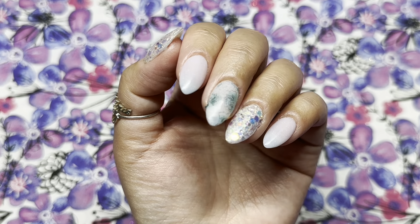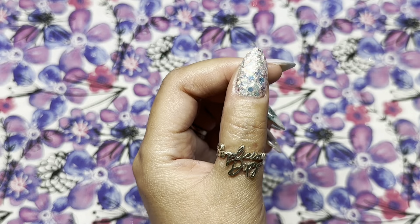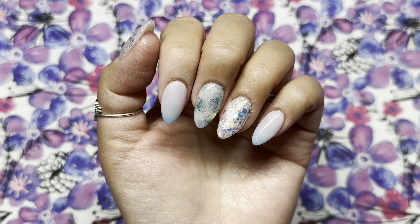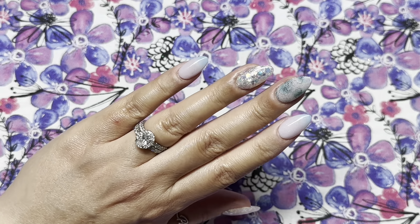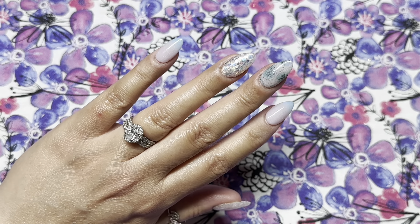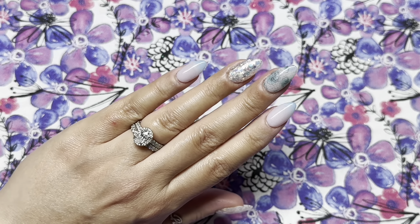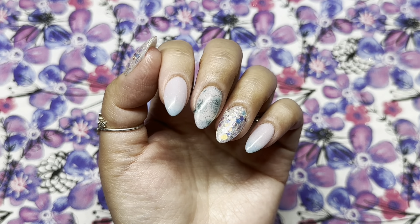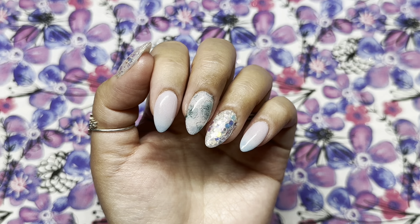Here we are with the finished look! My fingers were very warm so you can't really see much of the teal, but look at how beautiful these colors go together. I absolutely love the water slide decals with them. If you stay till the end I'll show you pictures of fully cold, warm, and transition states. I hope this video was helpful and you enjoyed it — if you did, I'd appreciate a thumbs up; it helps YouTube recommend me to others and helps grow my channel.